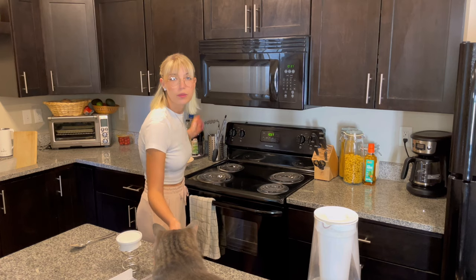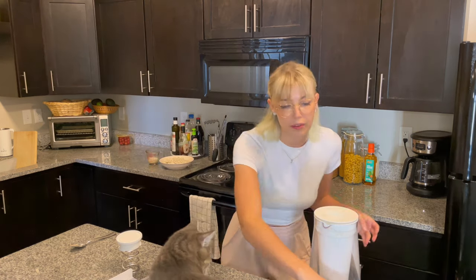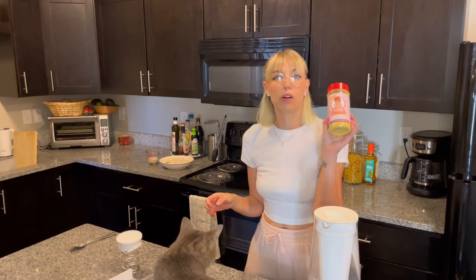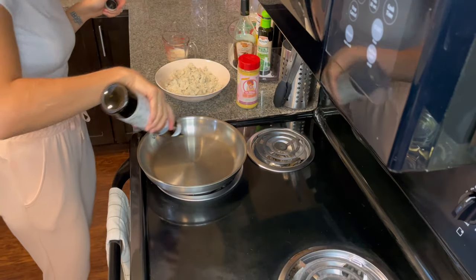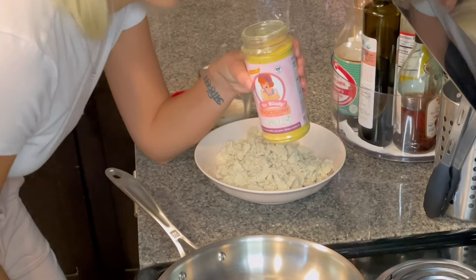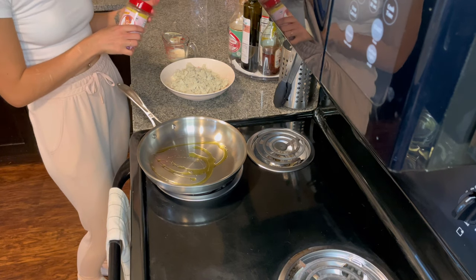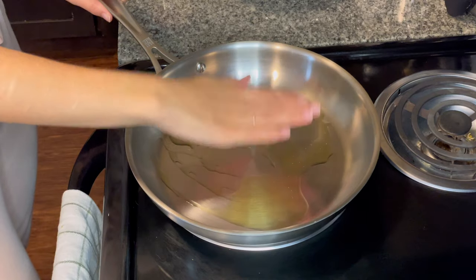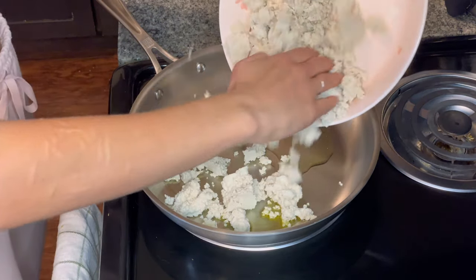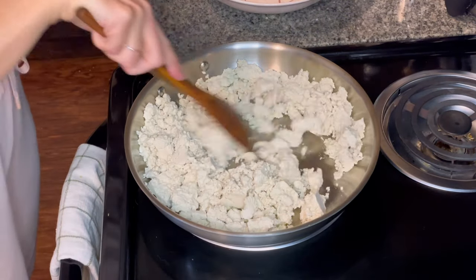I'm gonna grab you guys and we're gonna start frying up some tofu. The cool thing about it is you don't really have to prepare anything else because all the seasoning is in here. I'm gonna add some oil to the pan. Oh, that's an interesting smell — that smells really good.